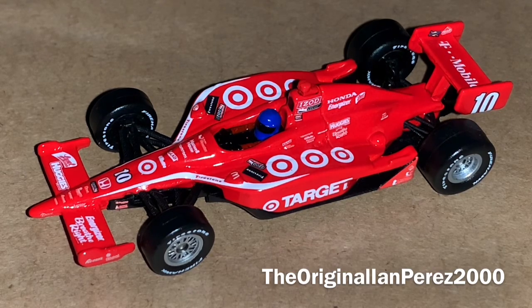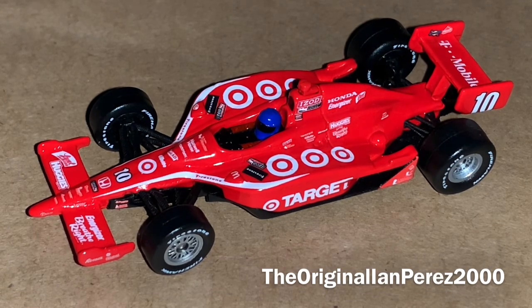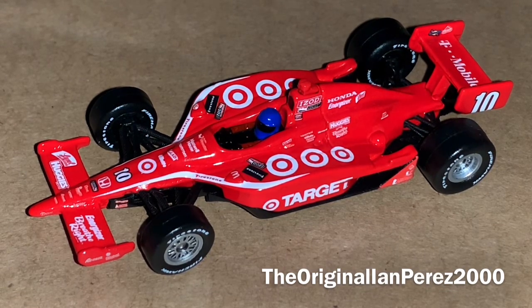IndyCar, Target, Chip Ganassi Racing, Target — name a better duo, folks. You can't go wrong with the Target race car. Man, so iconic in the racing world. It's just a shame that Target left the sport in 2016, and they left NASCAR after 2017. Just unfortunate.